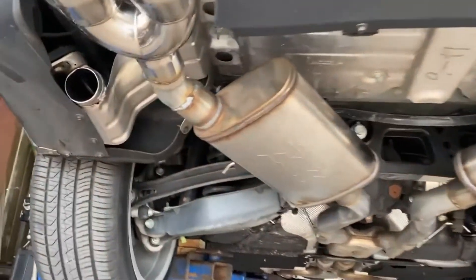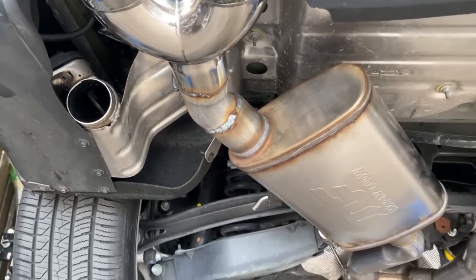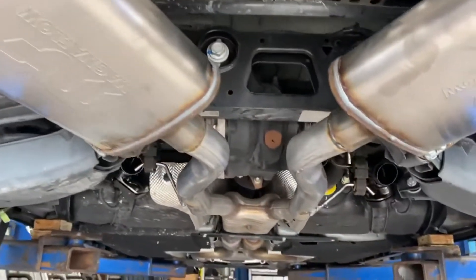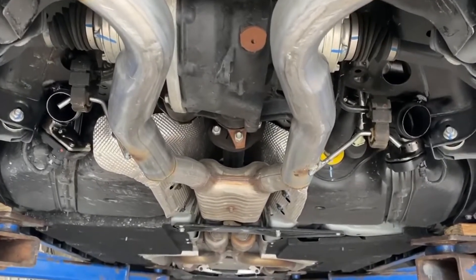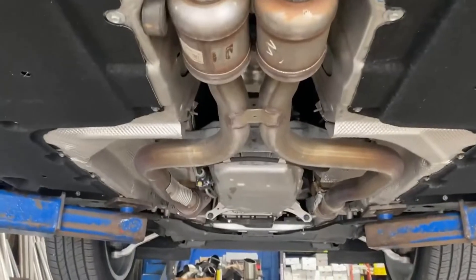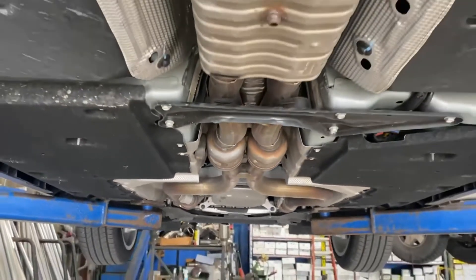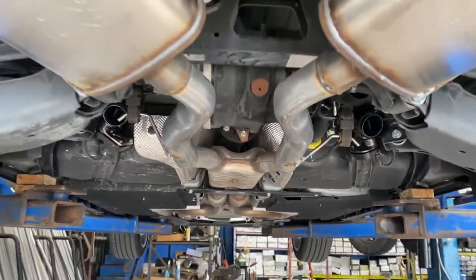We did delete the active exhaust system on it — it had the dual mode exhaust. Customers were saying it was getting real rattly and raspy and wasn't quite making them happy. We left all the factory Cadillac converters on there, just to give it a nice mellow upgrade without any check engine light or performance codes.